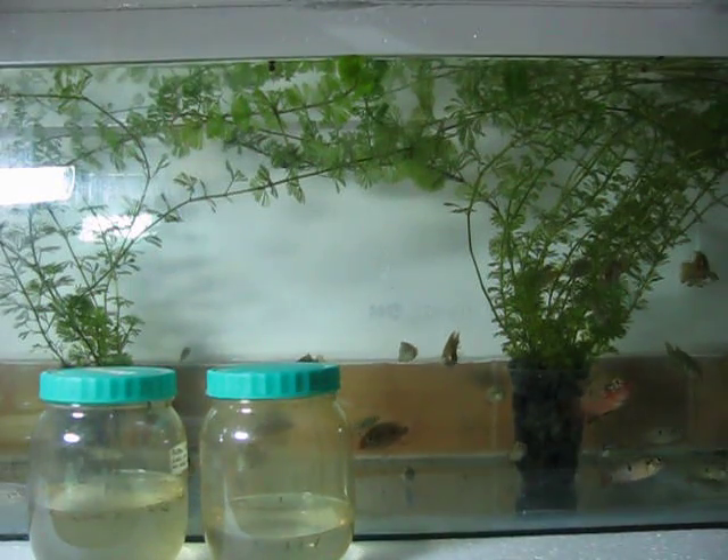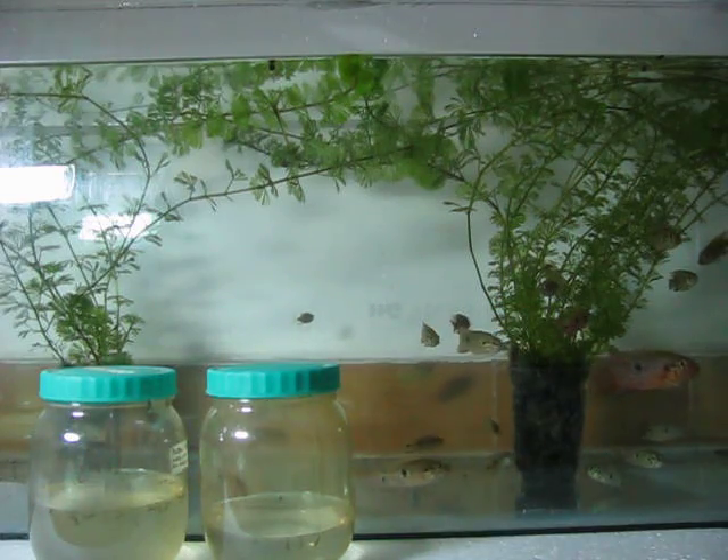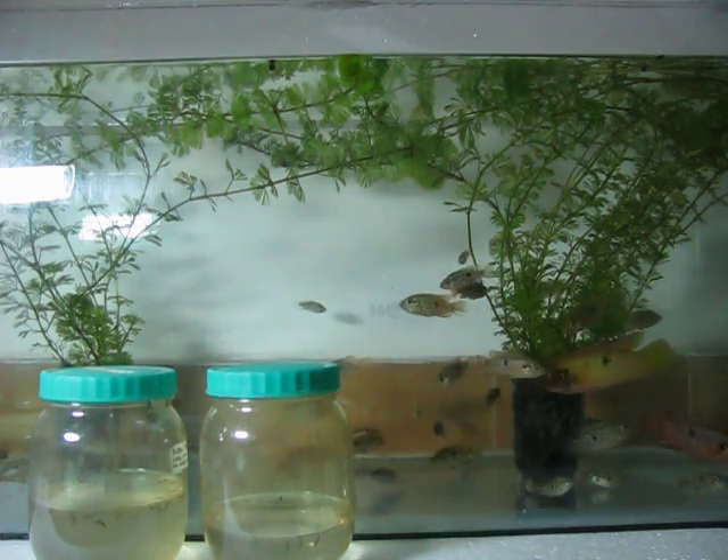This is a family of jewelfish, bred in captivity. It has one adult pair and its offspring.